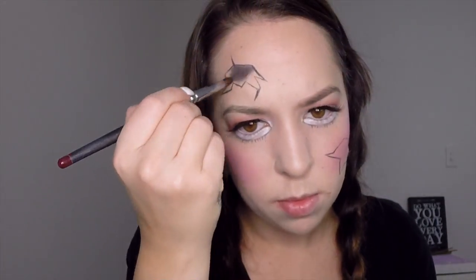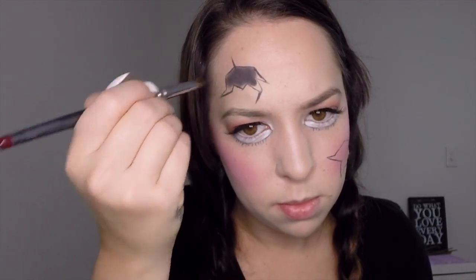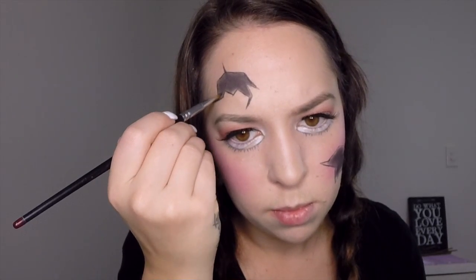Once you've drawn the outline for both shapes, fill them in using your black eyeshadow. Use a bigger brush at first to fill in the center of the shape, and then switch to a smaller brush so you can get right up close to the edges.